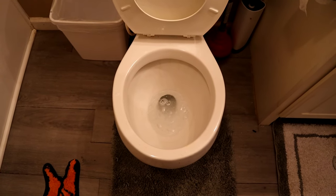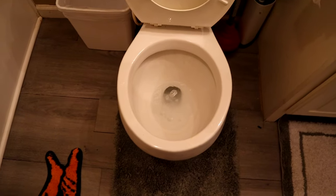Alright, so there you have it — hot water, Dawn dish soap, wait 10 minutes, fixes the problem.